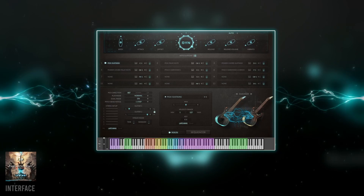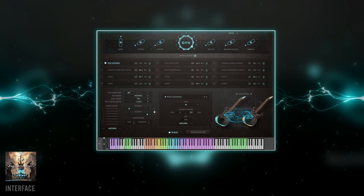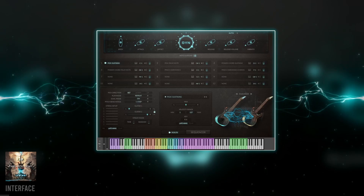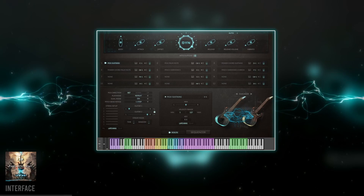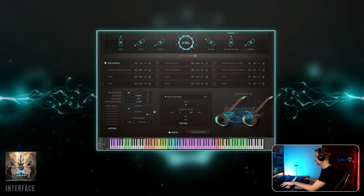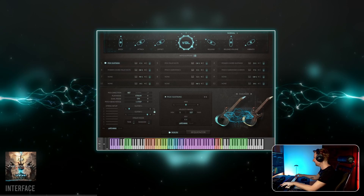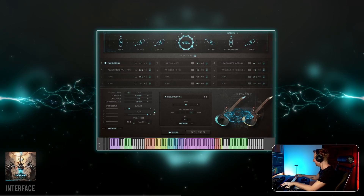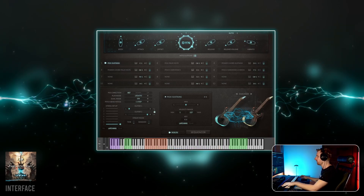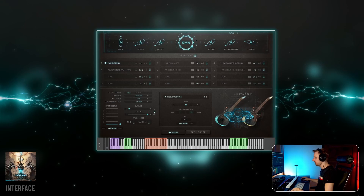There are different play modes in addition to the normal one. Repeat, for example, triggers the note again when releasing it while holding the sustain pedal, and is great for fast tremolo picking. Strum helps with chord strumming patterns using the red keys on the right. And legato and hammer connect the notes as long as you're on the same string, of course.